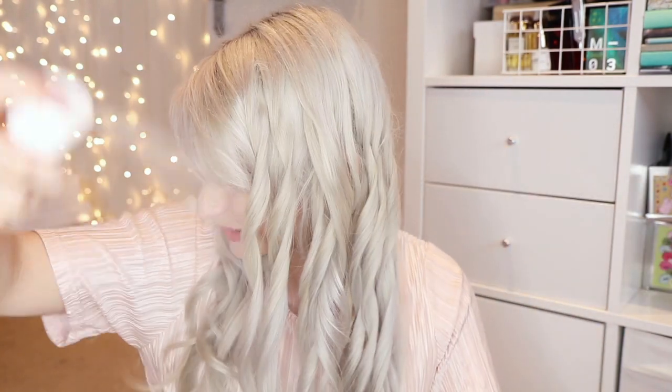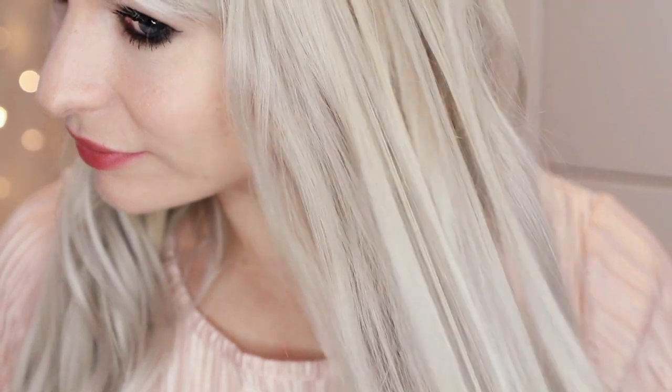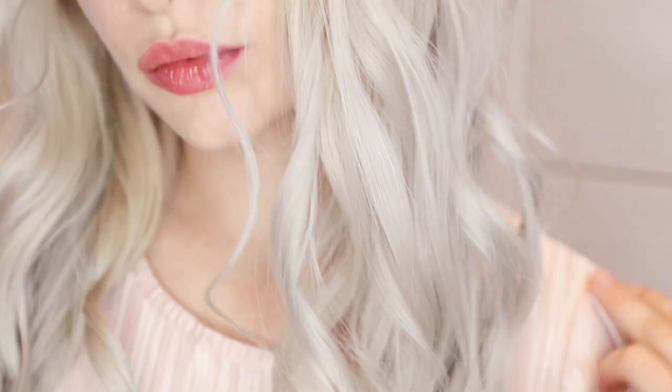Now that this is done I'm going to spritz some hairspray in it and I'm just going to use my fingers to gently run through my curls to really open them up and make them beautiful loose waves. And this is the finished wavy look. The waves are beautifully effortless, they're really pretty and it's so quick and easy to do.